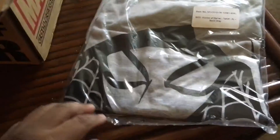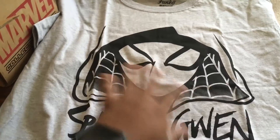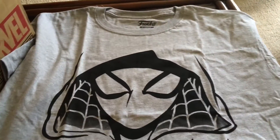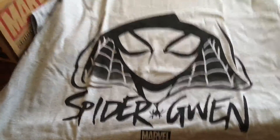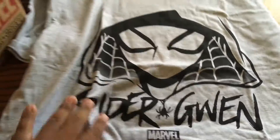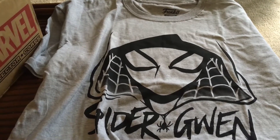Let's jump right in. So we got the t-shirt here. It looks like it's Spider-Gwen — it is Spider-Gwen. It's all sprawled out for you guys to see the design. It's simple black and gray. It's really cool. I could actually make this into a tank and wear this to the gym. I don't mind that design at all. I don't mind being a little effeminate wearing this shirt. I could definitely see myself wearing this to the gym.